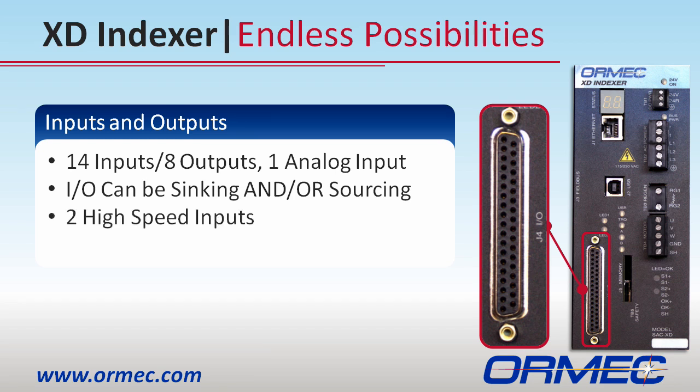There are two high-speed inputs for position latching and motion triggering, and two high-power outputs for motor fail-safe brakes and 24-volt solenoids.